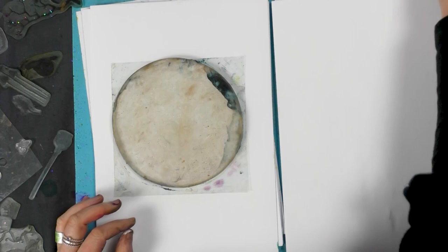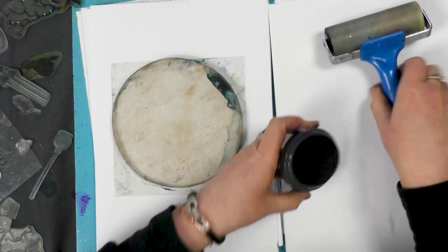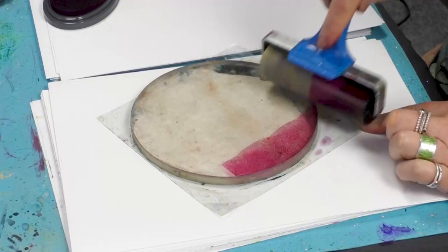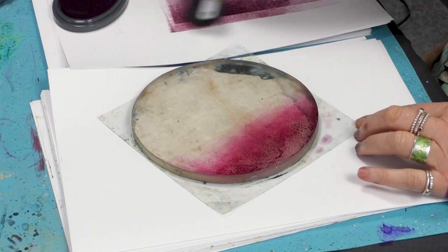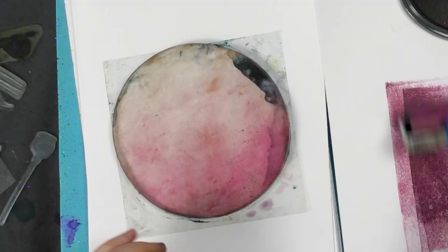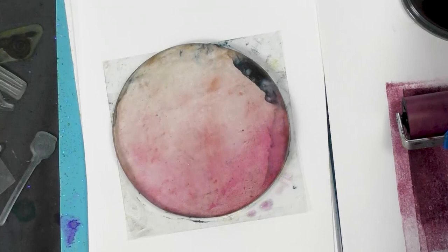We're going to start with mulberry. I'm going to ink up the brayer and just take that up over the top of the gel press. I've purposely just faded that out so I've got more depth at the bottom there.